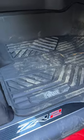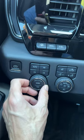It includes these all-weather floor mats. And over here you can change your four-wheel drive settings as well as your drive mode.